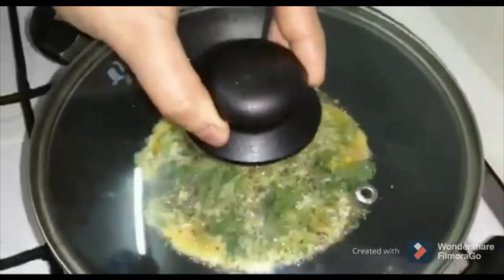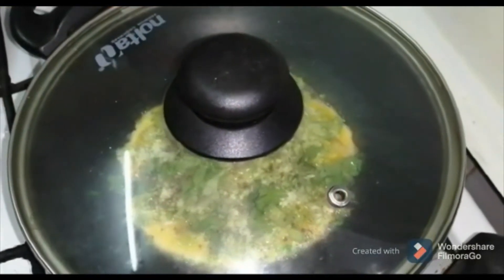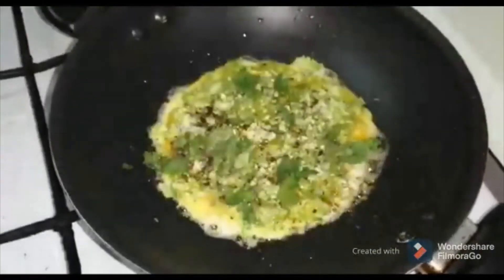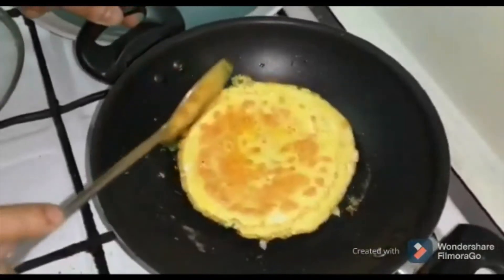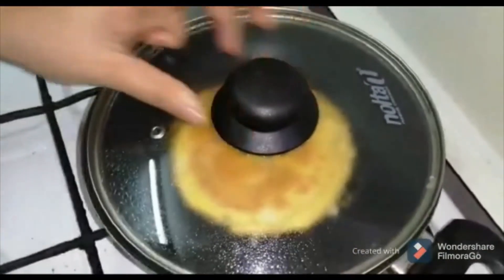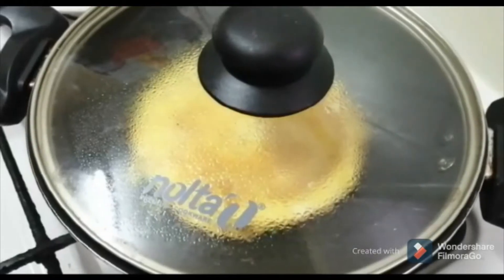Take a drop in a minute and cook it. Put the bowl in half a minute. Put it in a bowl and put it in at a time. We will cook it in a bowl. Now, let's cook it in medium flame.